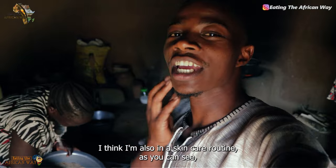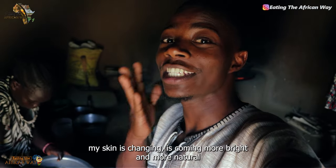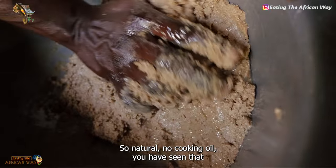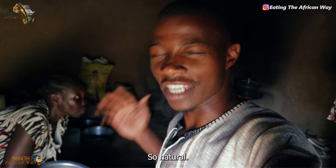I think I'm also on a skincare routine as you can see — my skin is changing, it's becoming more bright and more natural, because of the foods I've been eating from this side. So natural, no cooking oil. You have seen some of the videos — no cooking oil. Their foods are natural, so organic.